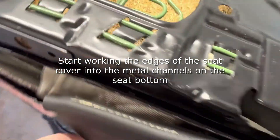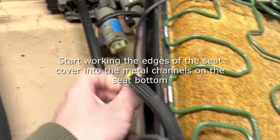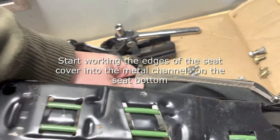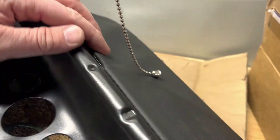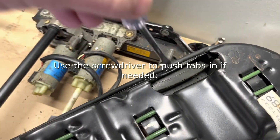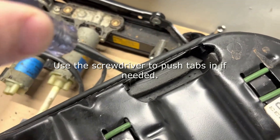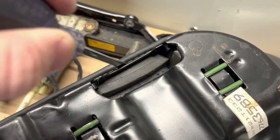Now you'll want to start feeding the edges back into the channel. Pick a starting point and work your way around, then use a hammer to hammer back down that tab so that it fits nice and snugly. You'll have to pull up against some of it as it will start to get tighter as you spread it down, and then use your screwdriver to push some of the loose ends back down into that channel before doing the final hammer to get the channel back into place.